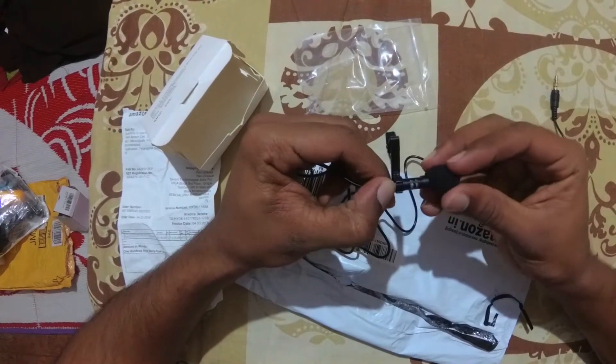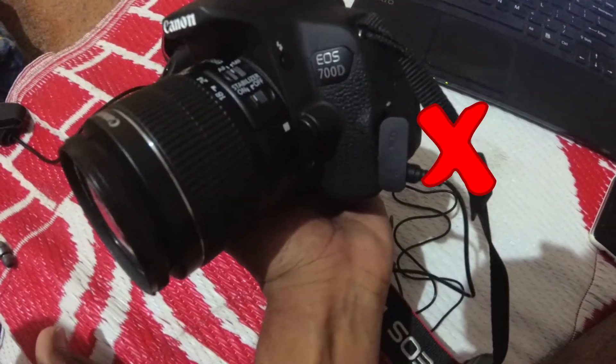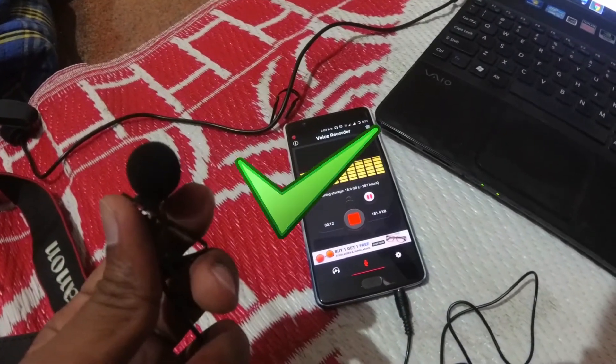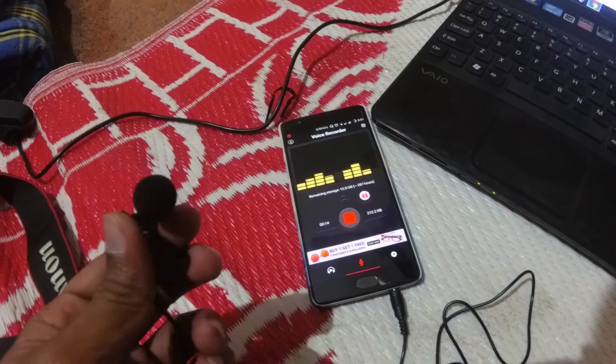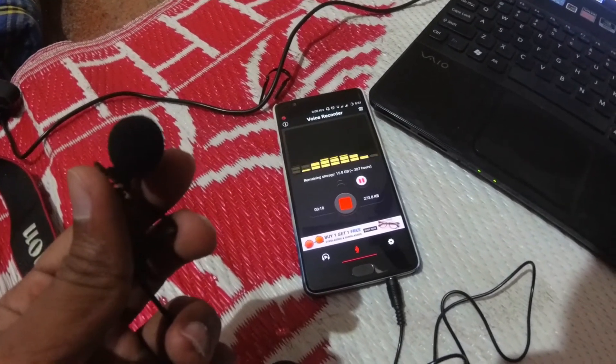As mentioned in the product description, this is not compatible with all DSLR cameras. I tested it with a phone and computer, which is working fine. This is the sample audio of the generic mic. I feel it's good without noise.